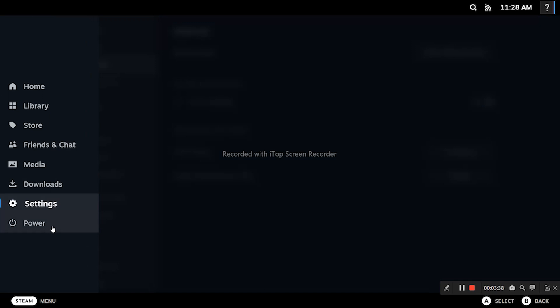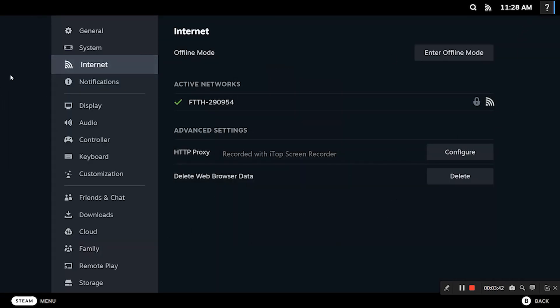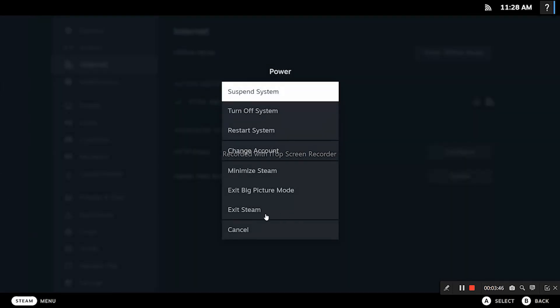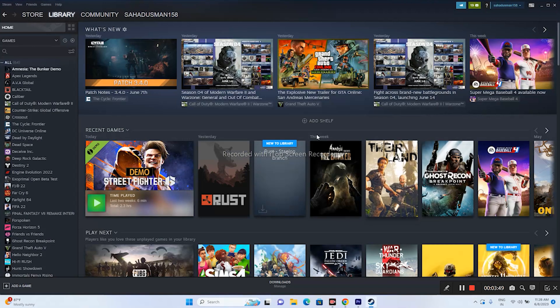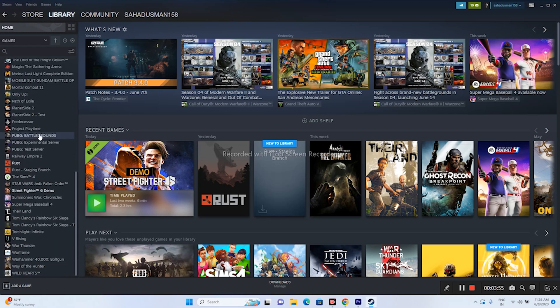To exit Big Picture Mode and return to the regular Steam client, go to Menu, then Power, and select 'Exit Steam' — not 'Exit Big Picture Mode.' You'll be back to Steam. So launch the game from Steam by going through Big Picture Mode.